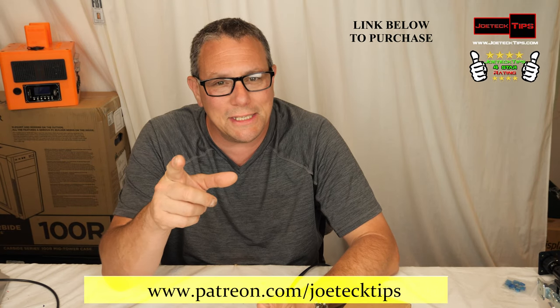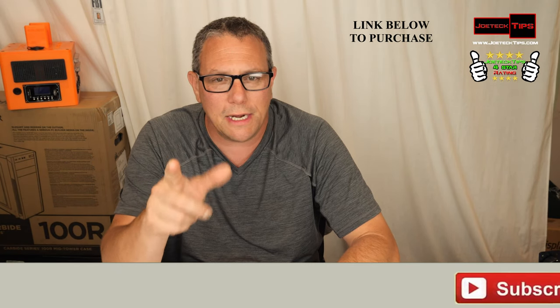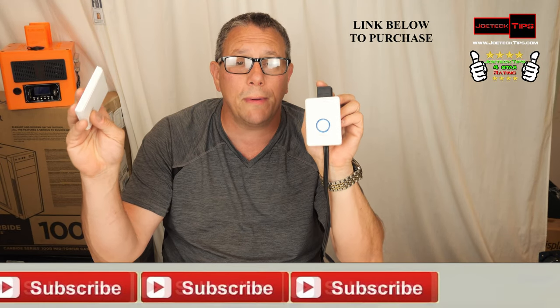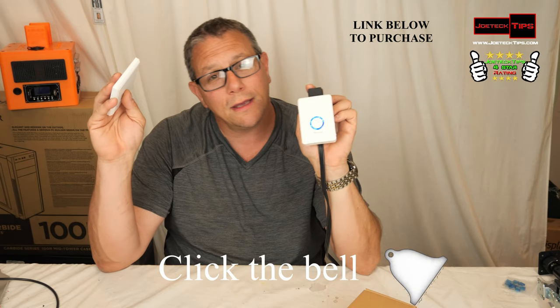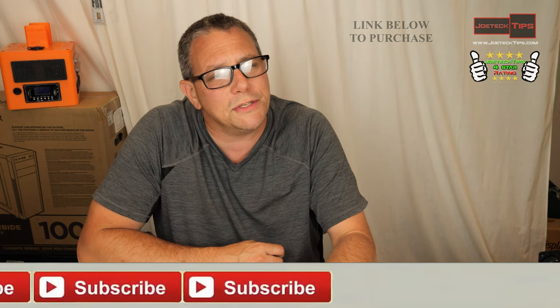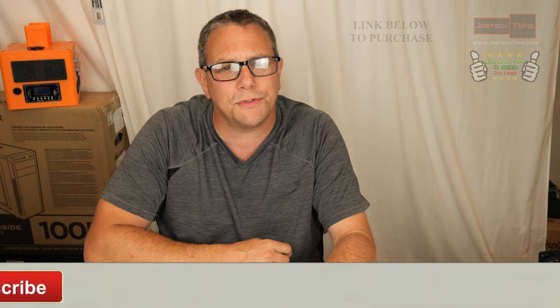Anyway guys, if you liked this video give me a thumbs up. If you're not a subscriber, please subscribe. This wireless doorbell is perfect if you need one. Take care and we'll see you next time.